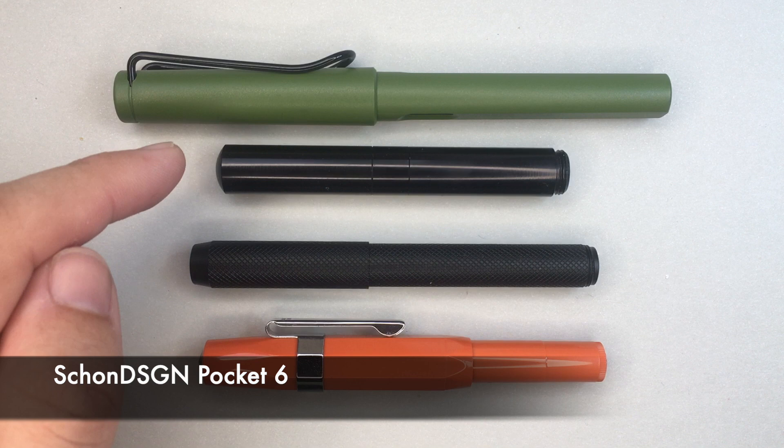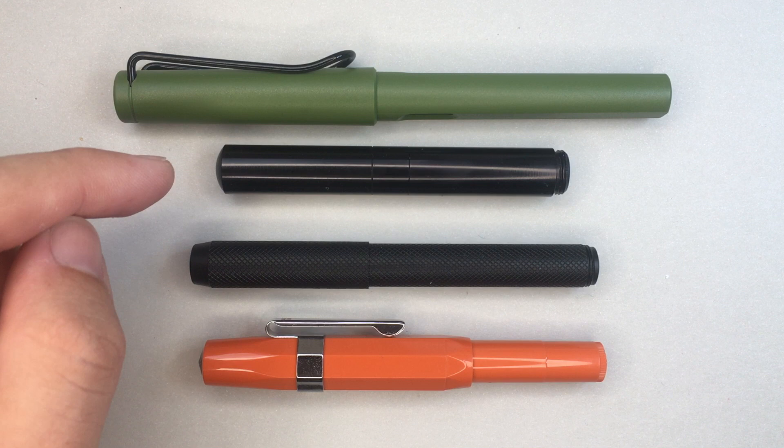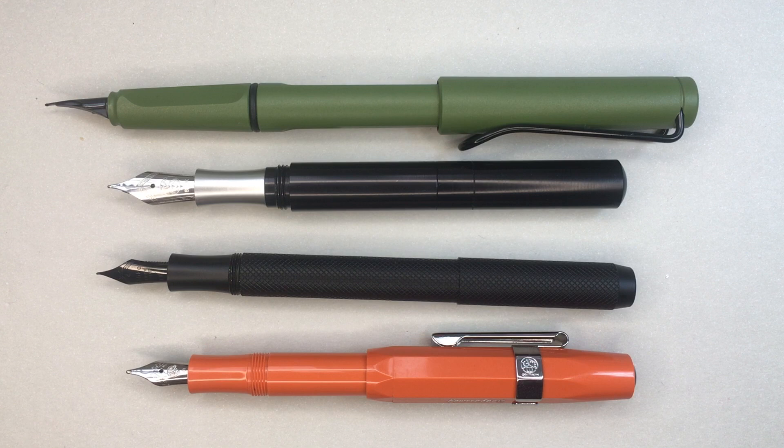There's the Shondesign Pocket 6, which uses a number 6 nib — nice in comparison to the Delike. Again, one of those clean straight barrel pens that screws to post. And of course, a stock standard pocket pen, the Kaweco Sport. In terms of size, the Delike is just a little longer than the Kaweco, and considerably longer than the Pocket 6, but obviously much smaller than the Safari.